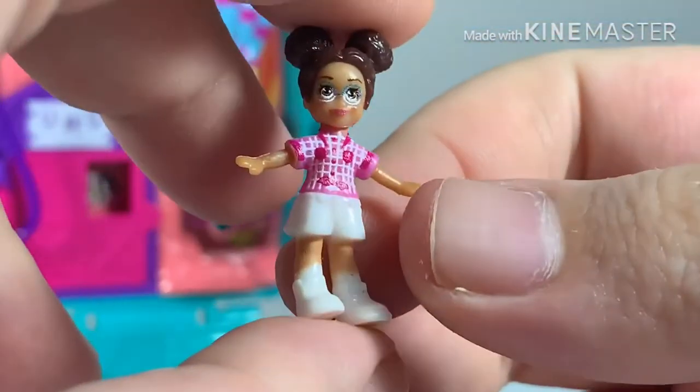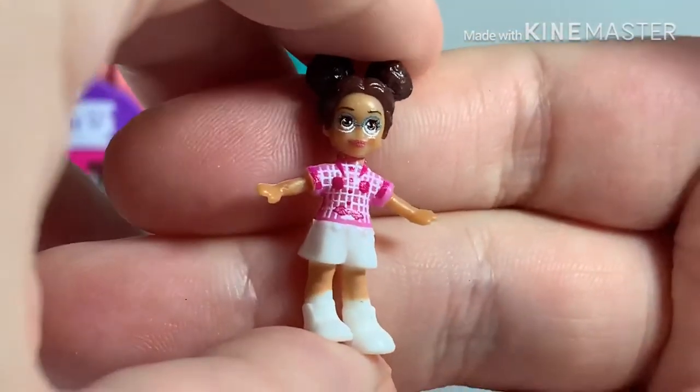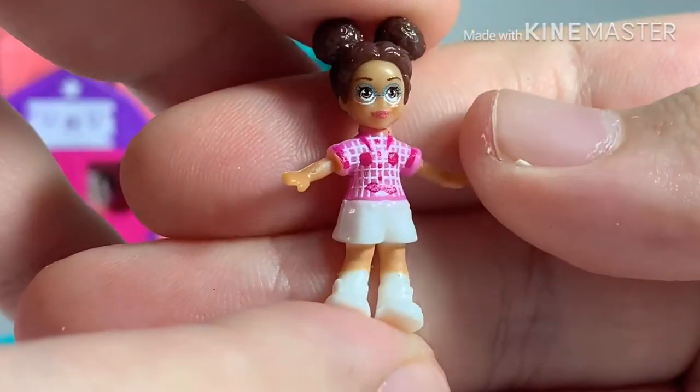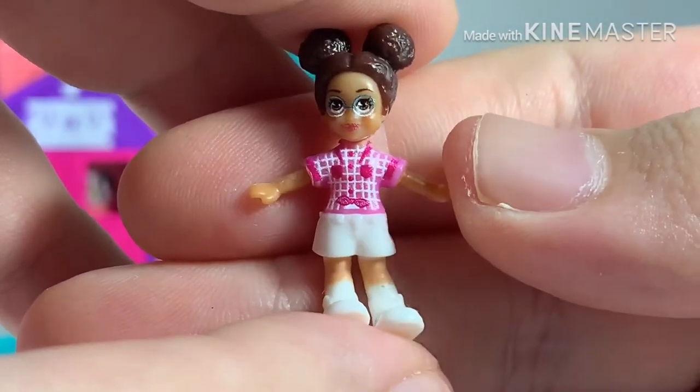And this is Polly's friend. She's wearing glasses and has pom-pom hair. She's wearing a checkered pink shirt.